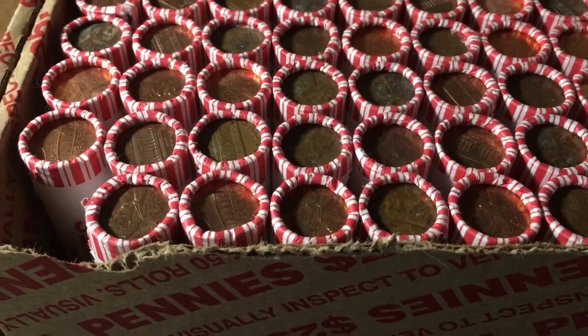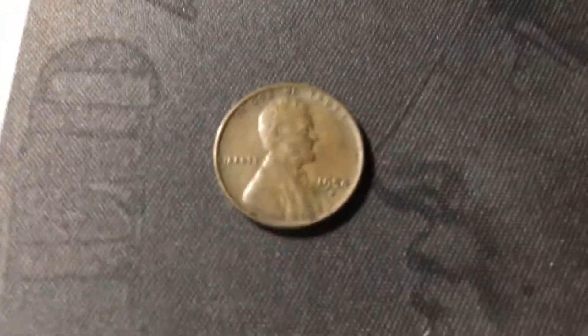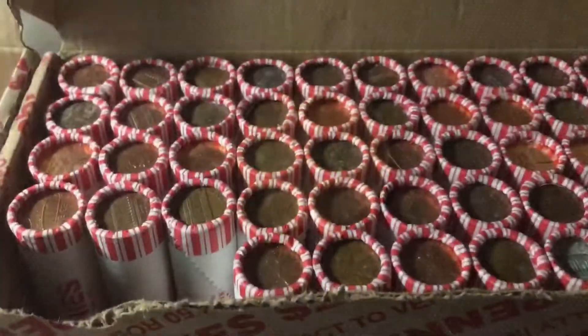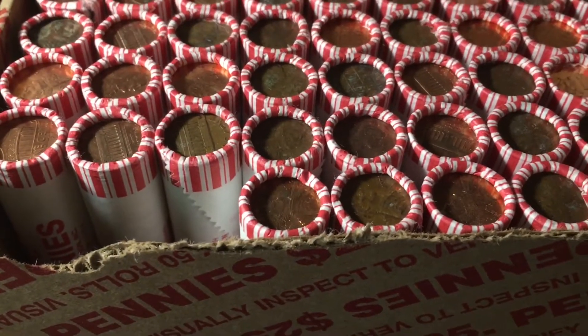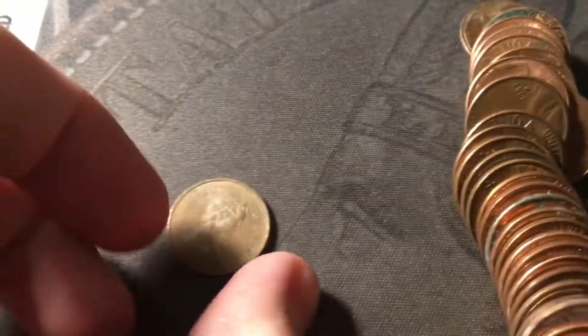The first roll of the second box is already going to have the first wheat cent of box number two — just a few coins in, and it is a 1954 Denver. Just opened roll three, and we're going to have the first Canadian cent of box two near the back of the roll. It's not too old — it's from 1979.